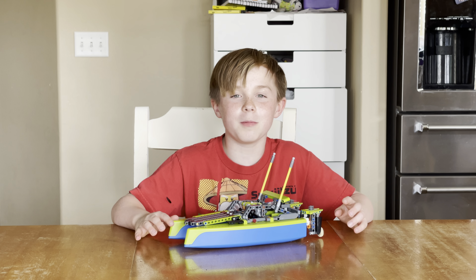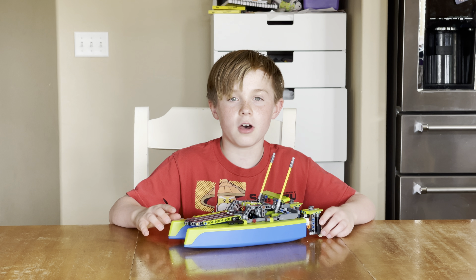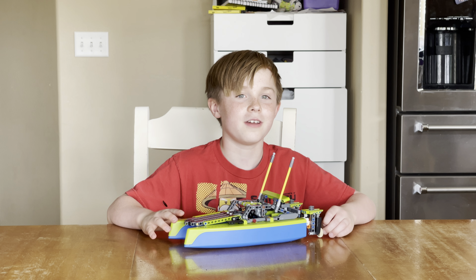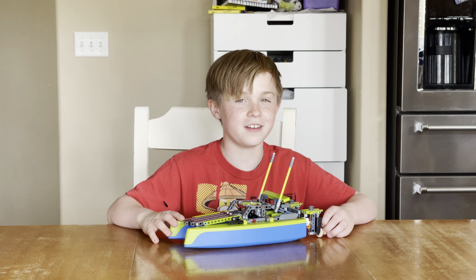It is just so enjoyable to build this. Please comment down below, like this video, and if you really like this video, please subscribe to my Boring Channel.